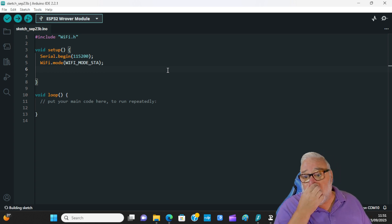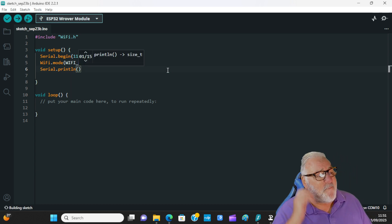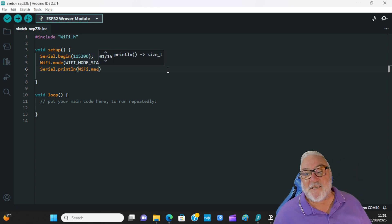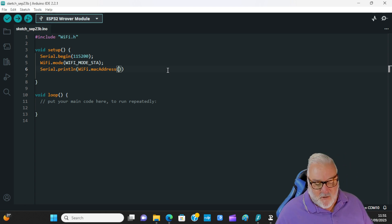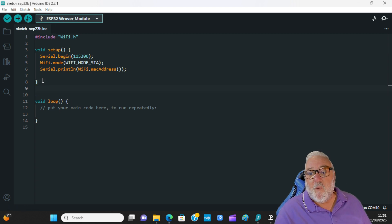Then we print the MAC address: Serial.println(WiFi.macAddress()). Close the brackets and add a semicolon. We do not need anything in the void loop. So that's just five lines of code. Let me make sure I have no typos, and let's upload it. I'm uploading this to my W-Rover module.